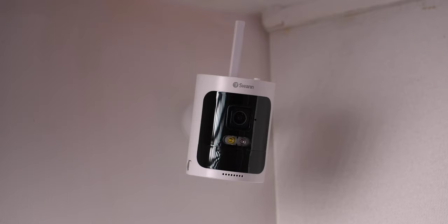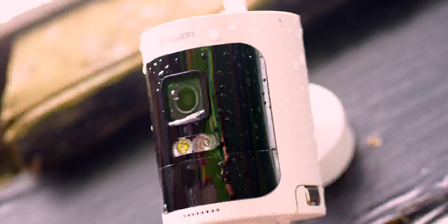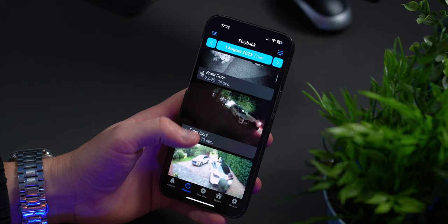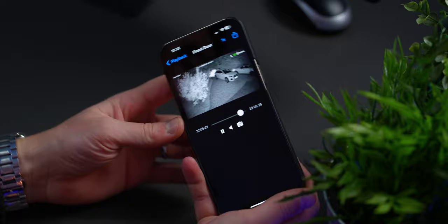These cameras record in 2K resolution, so live feeds and recorded clips are really nice and sharp. They work all year round in various weather conditions with an IP66 water and dust resistant rating. They also work day and night, with a 30-meter visibility range in black and white in total darkness, or 10 meters in full colour when the spotlight is activated.